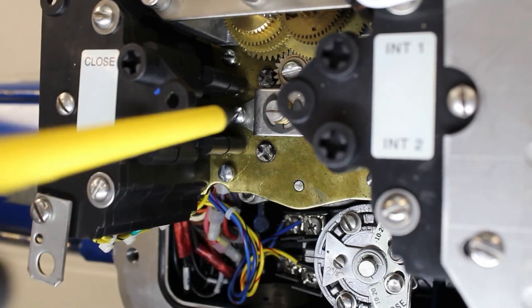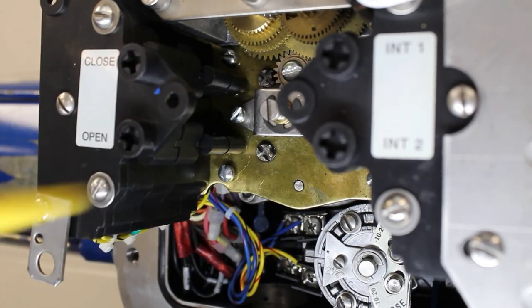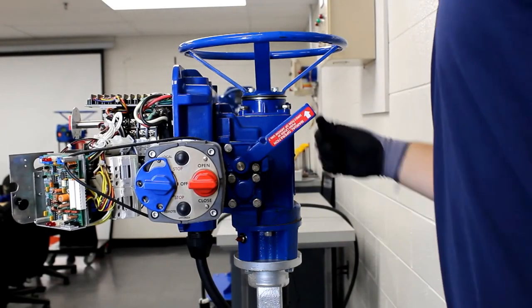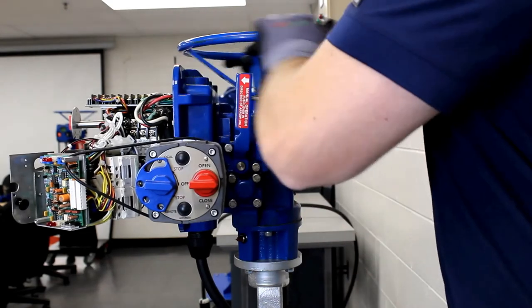Make sure to release the setting rod when you finish spinning the intermediate shafts by turning the rod 90 degrees. Now we're going to set the close limit first. If you're closer to the end of travel you can set the open limit first — it does not matter which is set first. Just make sure that you're spinning the appropriate intermediate shaft in the appropriate direction.